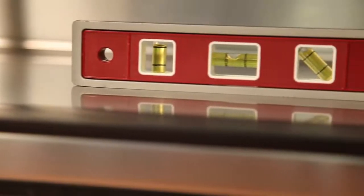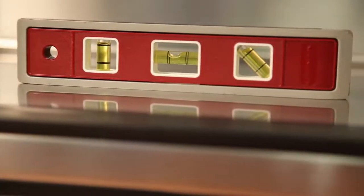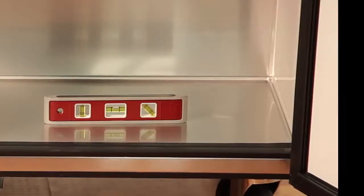Once in place, put a level on the interior floor of the cabinet. Be sure to check the level from side to side as well as front to back.